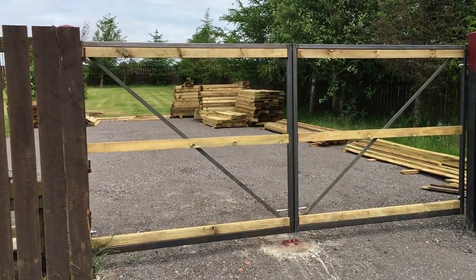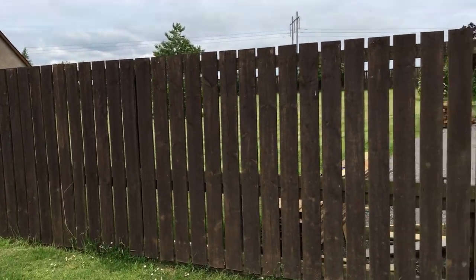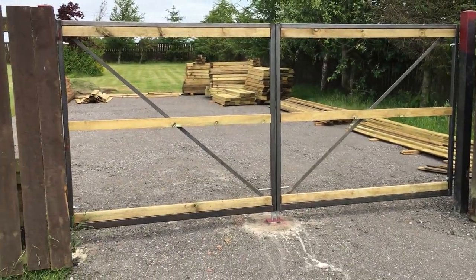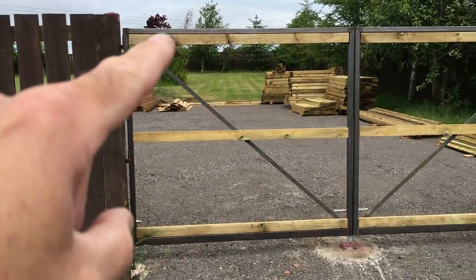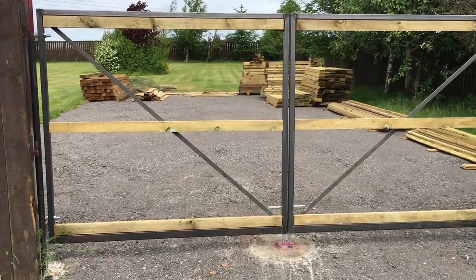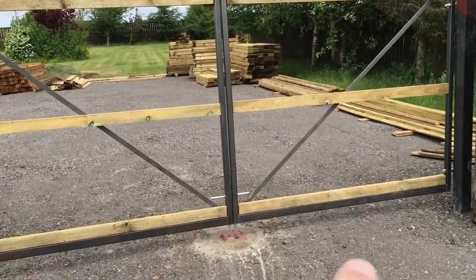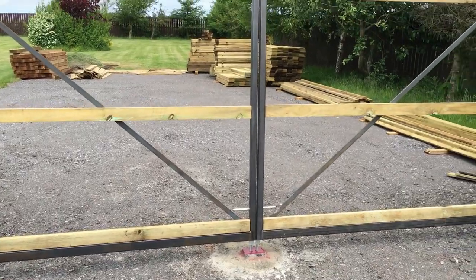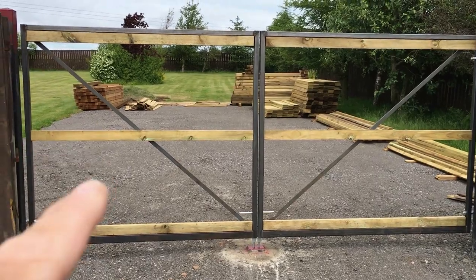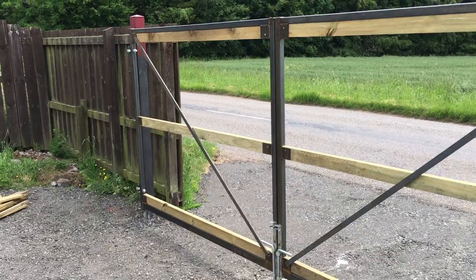One of the first considerations for these gates was that I want to keep the same style as the outside fence here — basically wooden slats, just to continue that look right across. The trouble with doing that is fixing the slats to a metal gate, so a quick solution is to fit fence rails to the gate, making it just a case of nailing on the slats, which are easy to fit and easy to replace. So it's basically a metal framed gate with wooden rails.